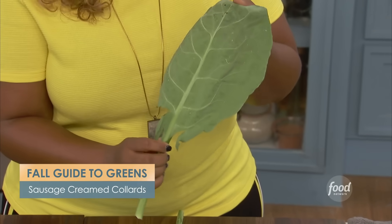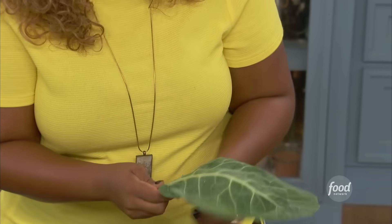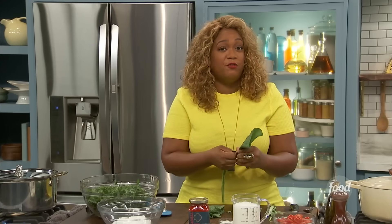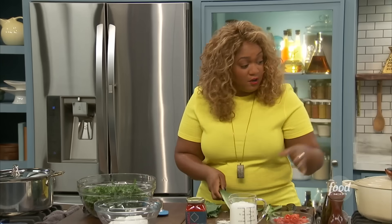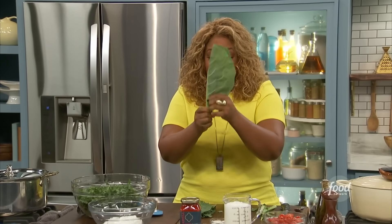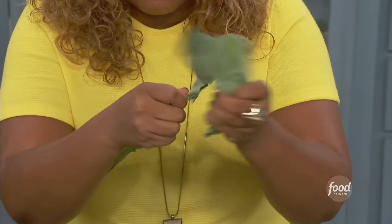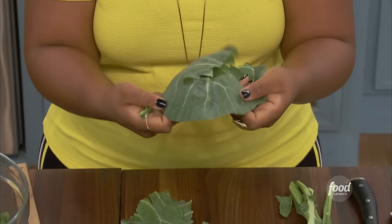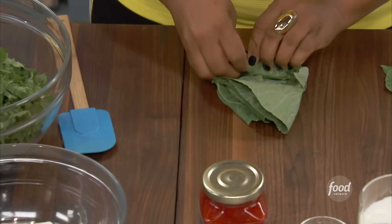How do you strip it? The reason you want to strip it is because this rib is very toothsome and crunchy. In my family, we cook collards till they're dead. The longer you cook it, the more tender, flavorful, and juicy it is — soaks up all the flavor from your pot. Just fold it in half, go up the rib, and when it stops ripping, that little thin piece of rib can come along at the very tip. Then fold it over and roll these up.